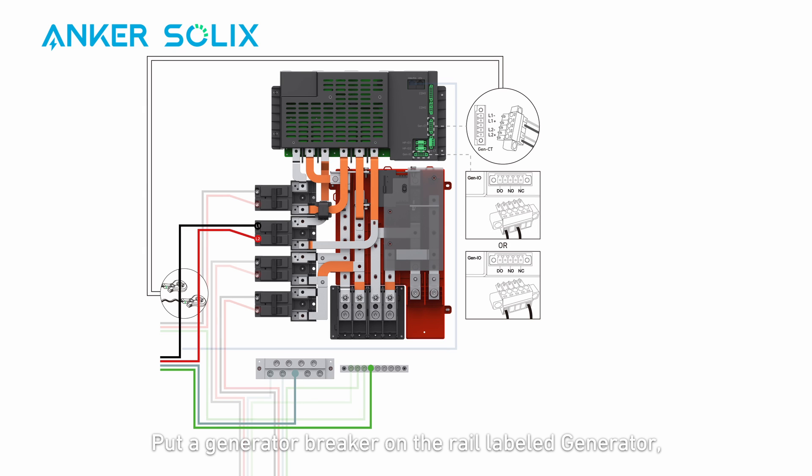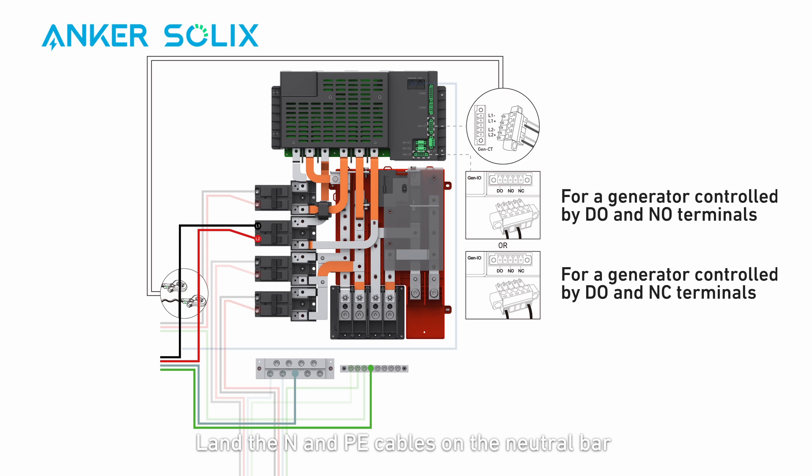For generator wiring, put a generator breaker on the rail labeled generator and secure the breaker connector using an M3 screw. Land the neutral and PE cables on the neutral bar and ground bar respectively. Connect the L1 and L2 cables to the L1 and L2 poles of the generator breaker.